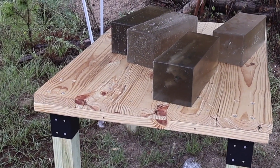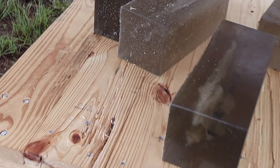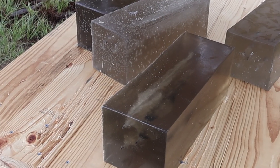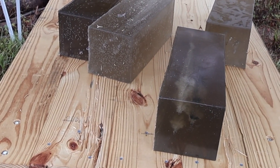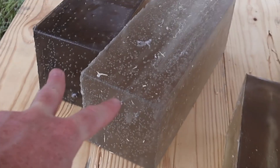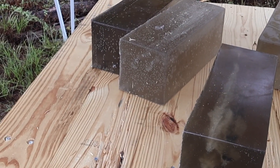We're down here at the blocks after shooting the Federal Power Shock 150 grain 30-06 load. I'm also filming the Federal Fusion 150 grain 30-06 load at the same time, so there are two sets of blocks down here. I left them how they lay after shooting. 30-06 absolutely slams these gel blocks — they're about 16 or 18 pounds apiece — and just flips them over in the air like toys. The Power Shock block was flipped completely over.